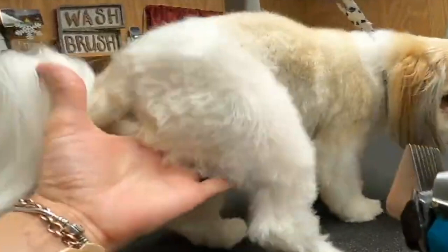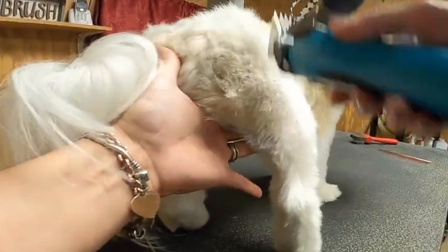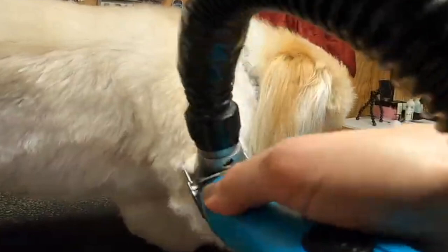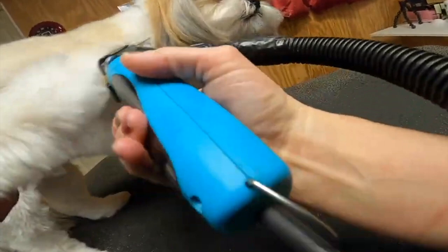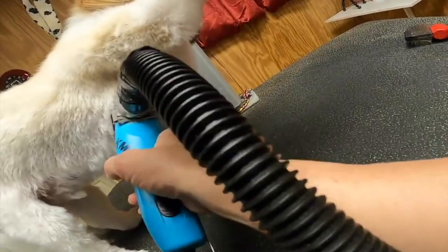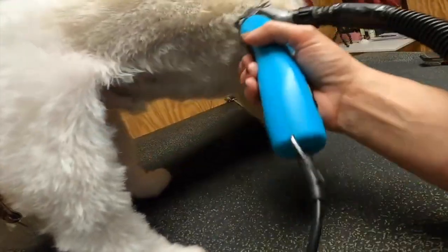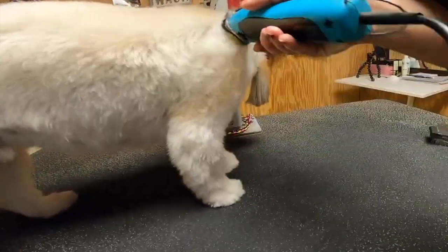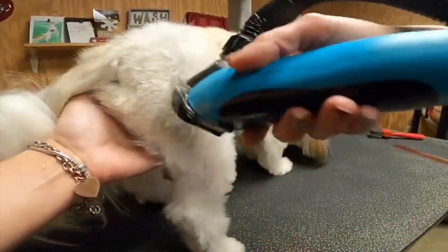I am clipping in reverse with Roscoe because he has a little bit of a drop coat - he's a Shih Tzu. Clipping in reverse gives me a more even length of coat, and our snap-on combs are just setting the length. I'll have to do scissor finish work, but it's setting the length for me which really cuts a lot of time out of grooming. When we're pet grooming we are trying to save time, especially for the pet - get them done nicely, quickly, and safely.